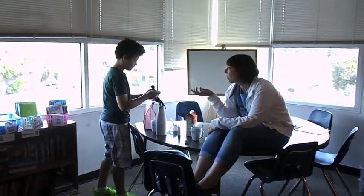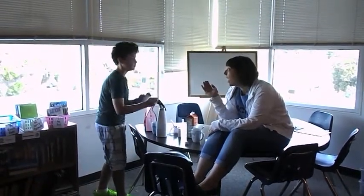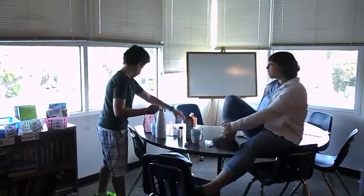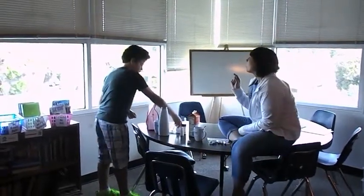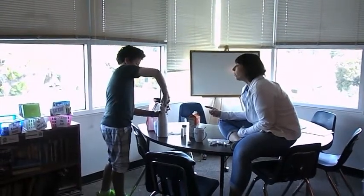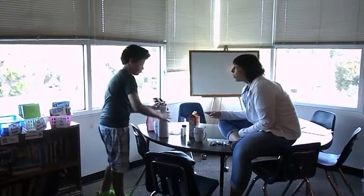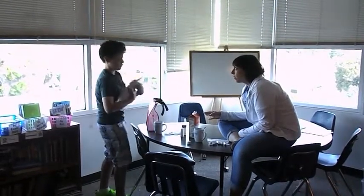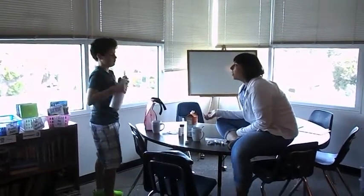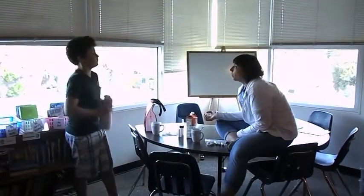If we start with a half a cup, are we always going to yield four times more? Yes. So that's what I was thinking — maybe that is what we graph. Maybe we say, no matter how much we start with, we're always going to produce four times more in terms of how much we get.